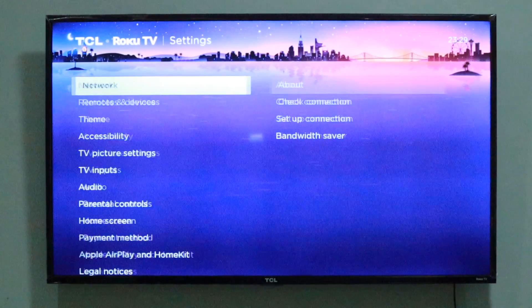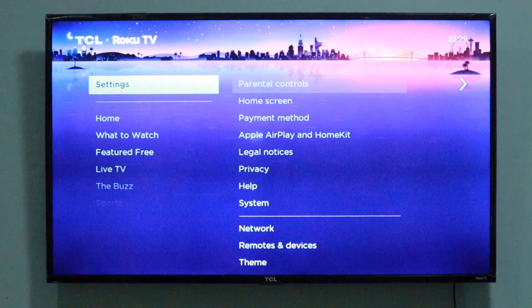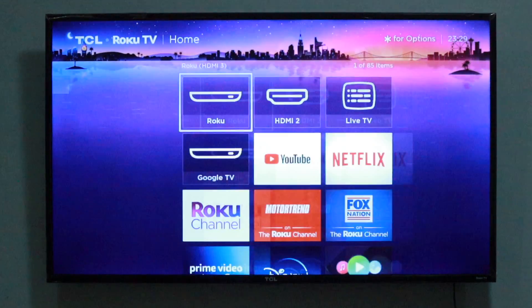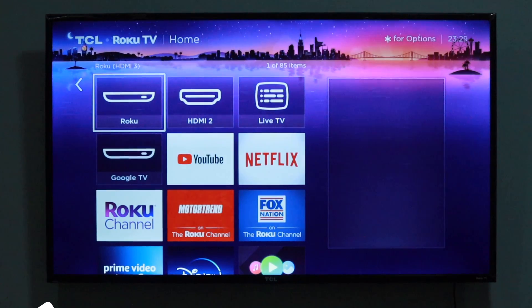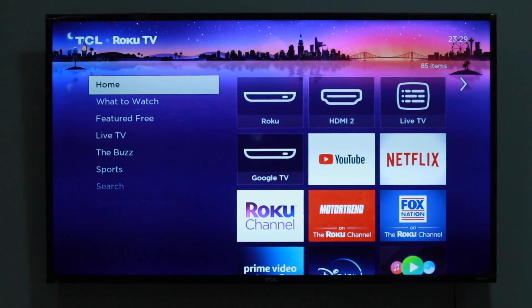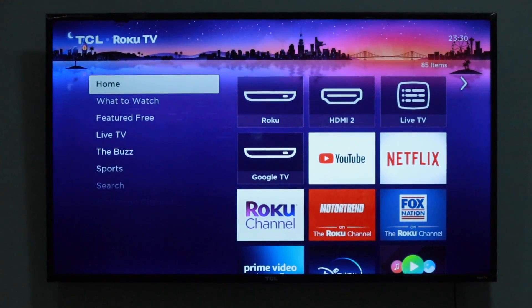Alright guys, that's how you can test and fix network connection issues on your Roku TV. If you found this video helpful, give us a like, subscribe to the channel, and click the bell icon so you don't miss out on future videos. I'll see you guys in the next one.